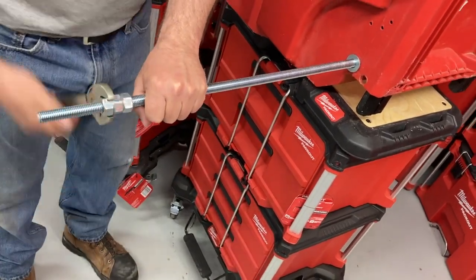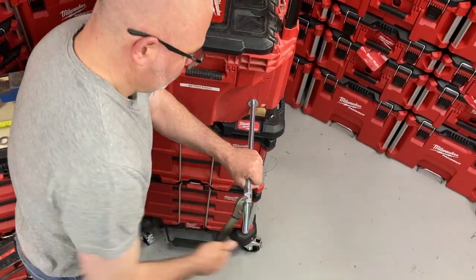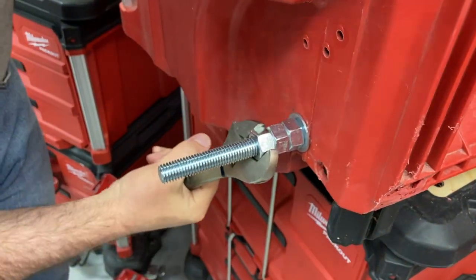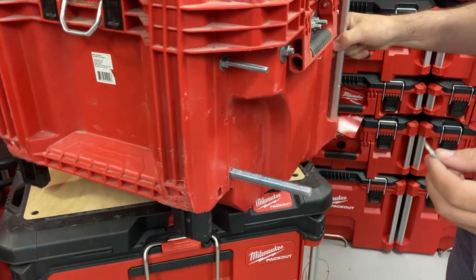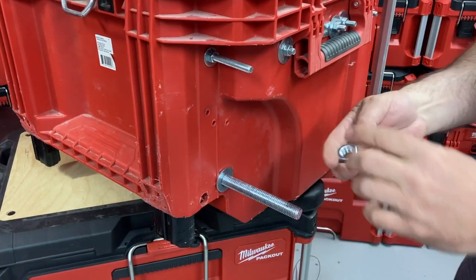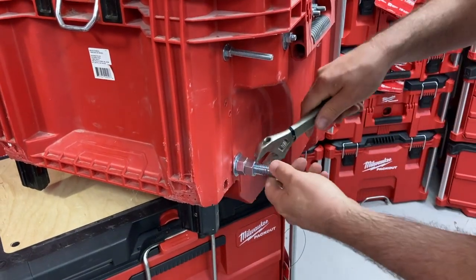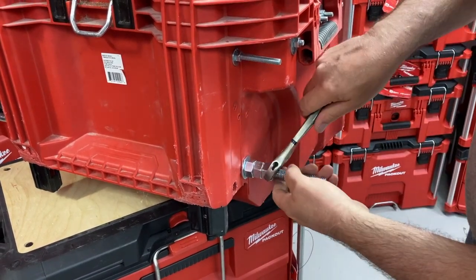This washer will go all the way in against the case so we're not going to break the case if the rod turns. You just screw it in until you have about the same width on both sides. Just tighten it right to the end — not too tight, tight enough. Now it's time to put the new wheel on. We need to put a washer like the other side, then three nuts. Tighten the first one, tighten the second one to the first one, and the third nut to that one too.